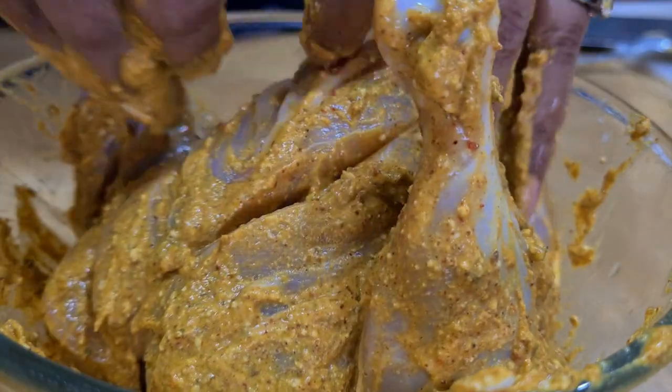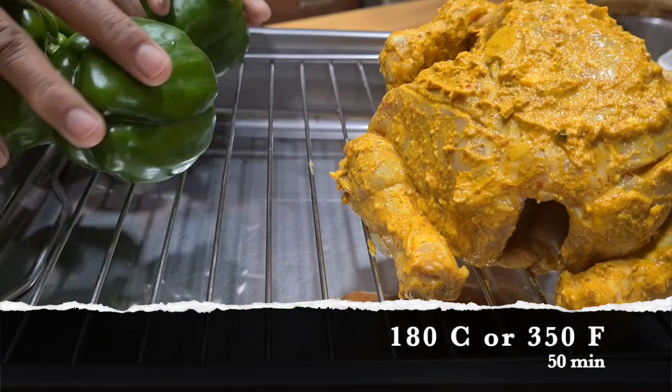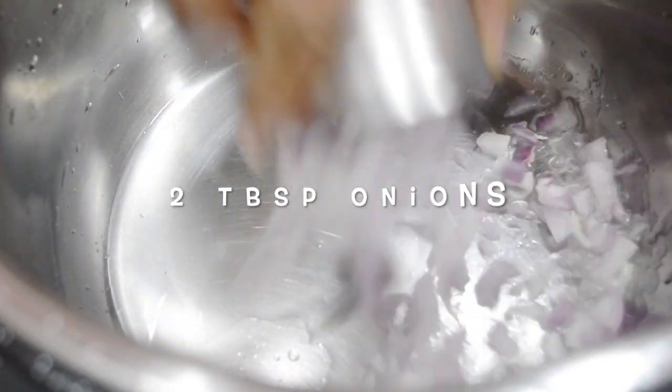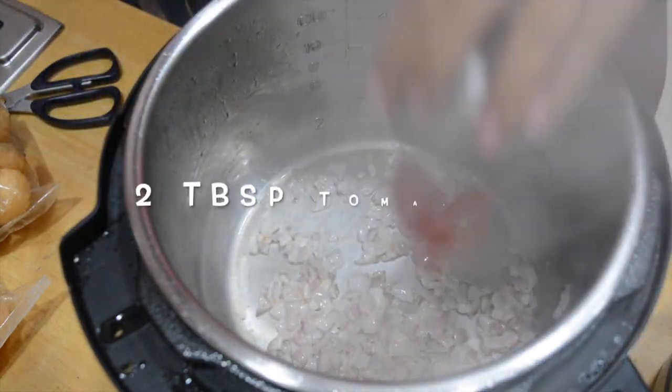Now I'm putting the chicken on a baking tray. I've also added a few bell peppers because I'm roasting them to take the peels off — you'll see why later. In my multi-pot I have some onions, tomatoes, and olive oil.